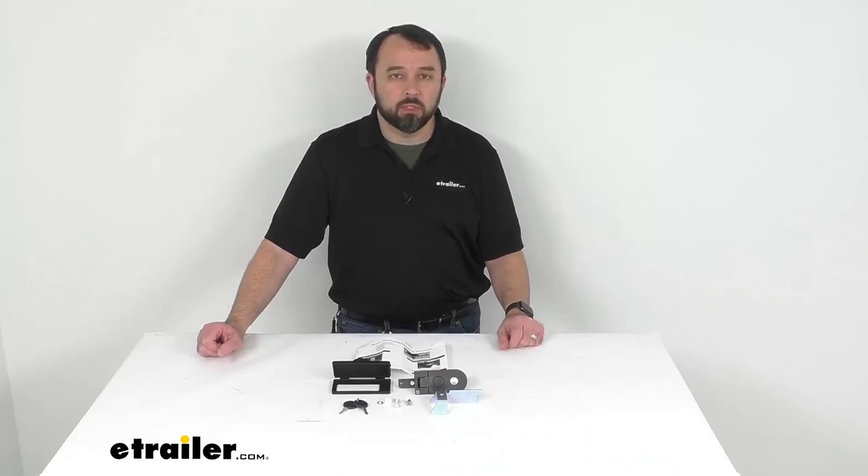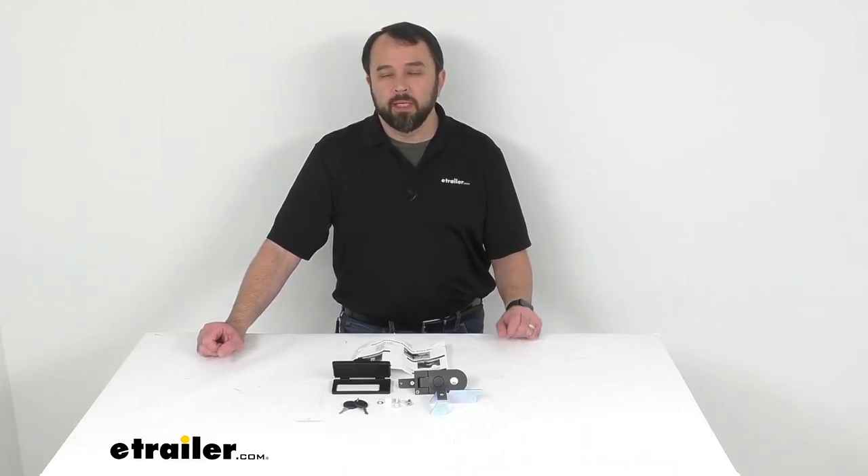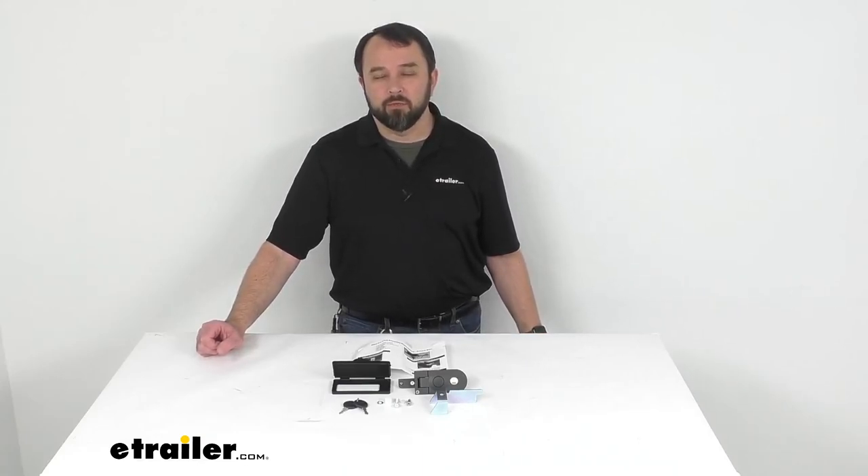Well that's going to conclude our look today. I do hope that it was helpful for you. Again my name is Andy, thank you for joining us today.